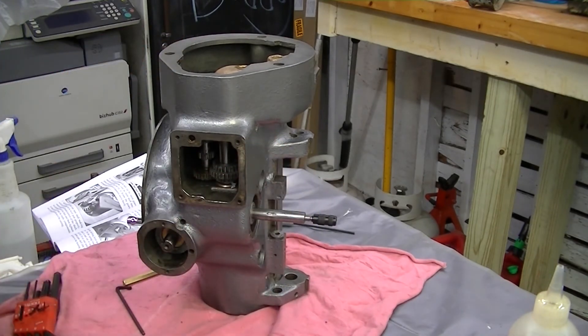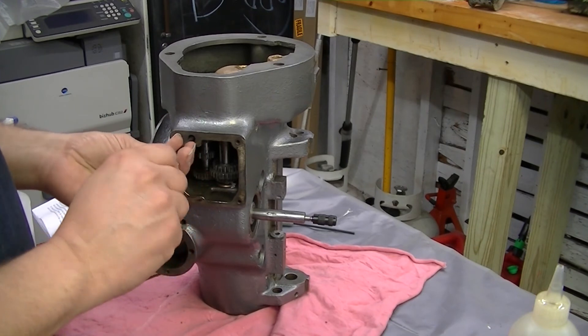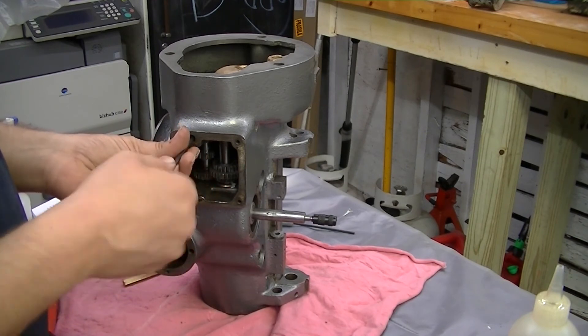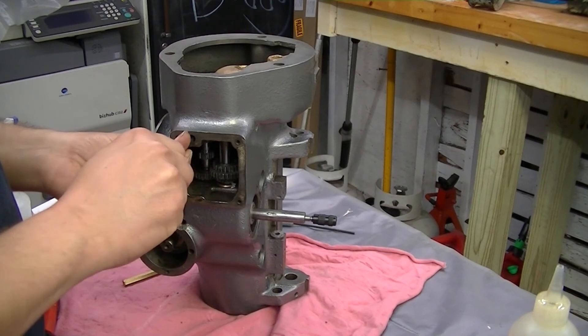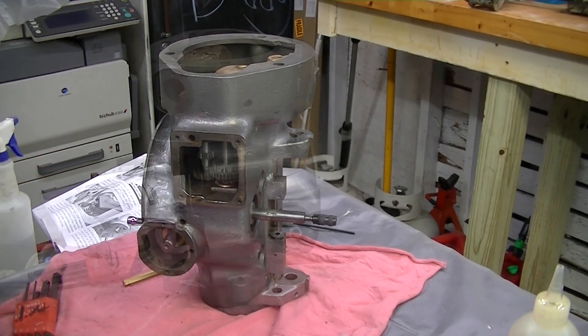Make sure everything is still moving — after what we learned about our last experience with that. We just snug it down. That thing is still moving like it's supposed to. Very good.